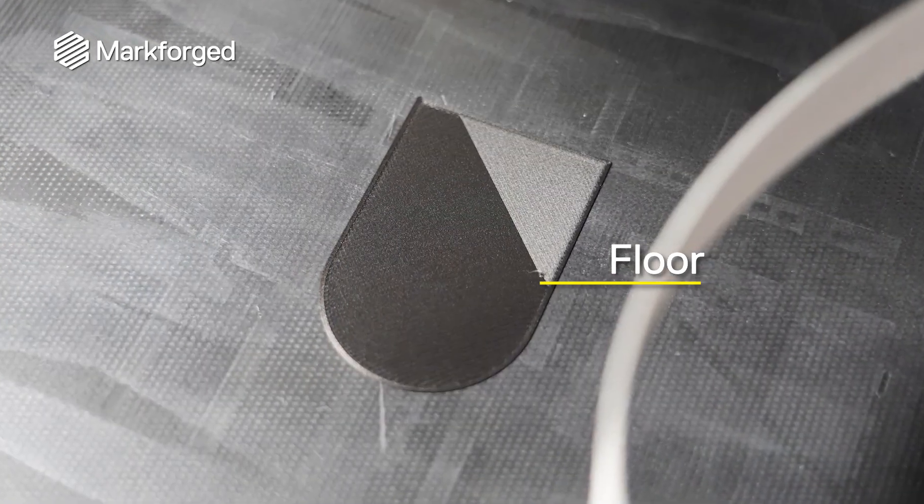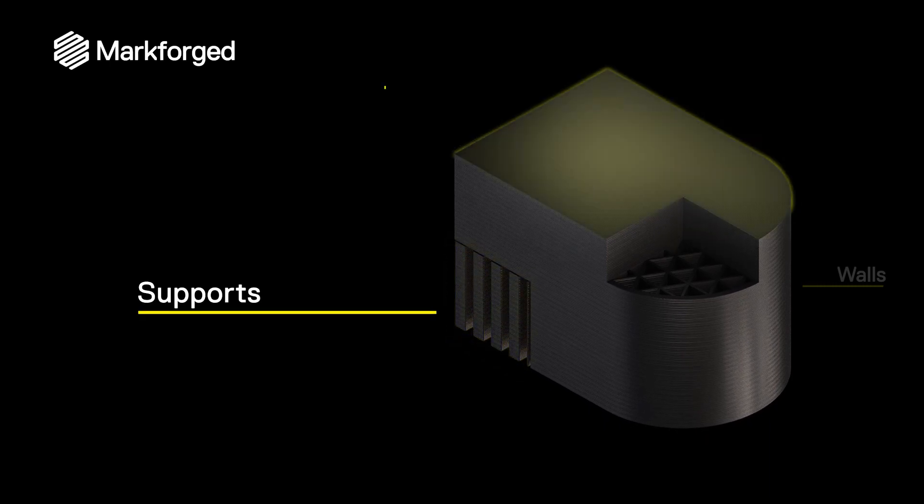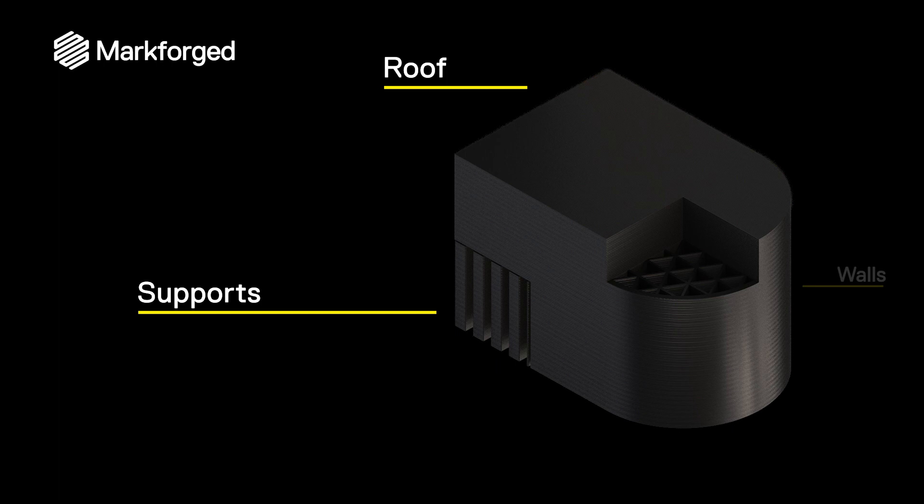Roofs and floors are not just the top and bottom of printed parts — they're any surface that's parallel to the build plate. Floors are often mated to the build plate, but can be raised and printed on supports. Roofs exist on any upward facing surface.